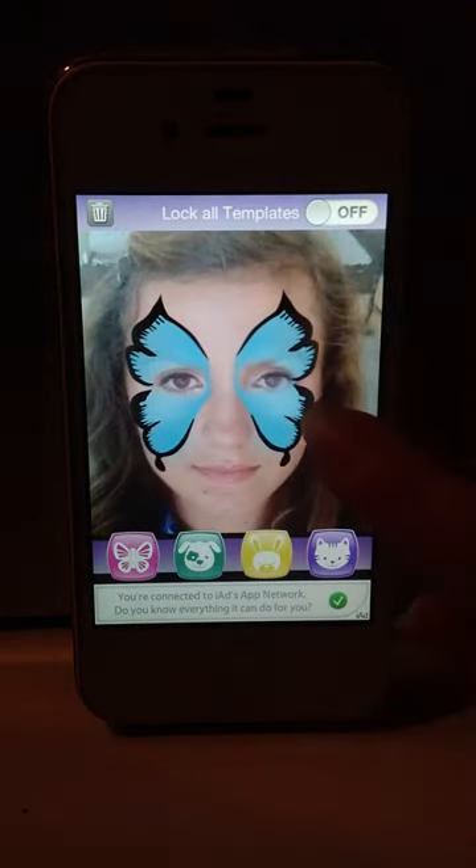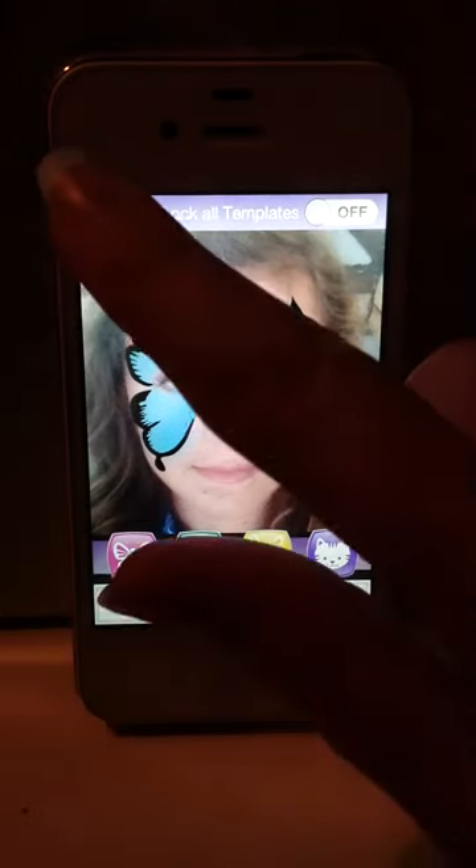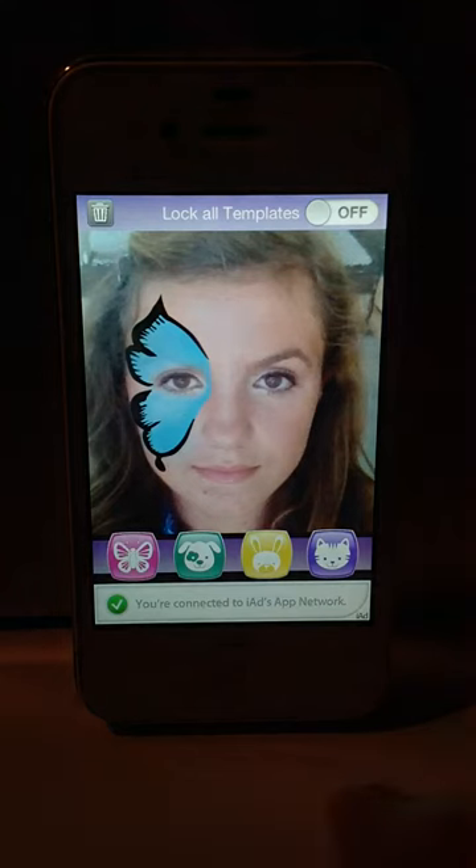Double click any template and it creates a mirror image. Now say you don't want two butterfly wings — if you hit the trash can, one will go away.